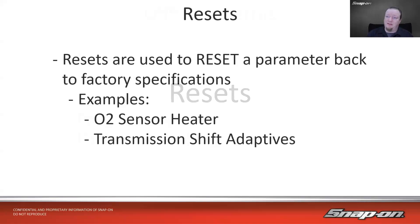First is resets — probably the simplest, easiest thing to do. It's a bidirectional control, used to reset a parameter back to factory specifications. For example, an oxygen sensor heater: on some vehicles, the heater learns over time to increase current flow through the heater circuit to get up to temperature at the same speed as when it was new. Once I replace that oxygen sensor, I need to reset that current level back to factory spec, or I'll burn out the new sensor.